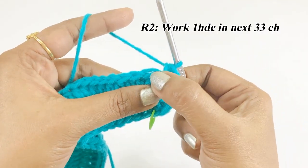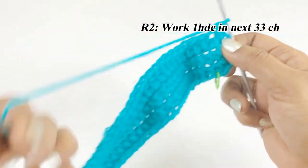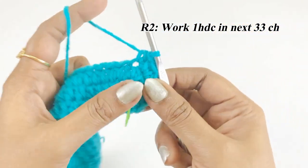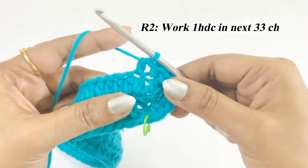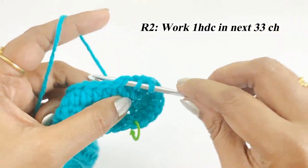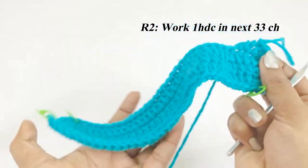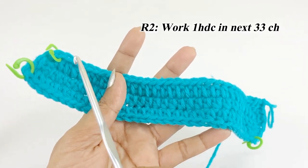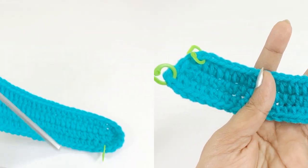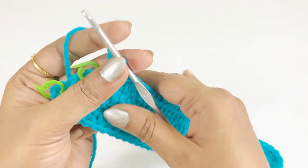Turn the arc and from the next chain work one half double crochet in the next 33 stitches. Continue working and count to confirm 33 half double crochet, then remove the marker.